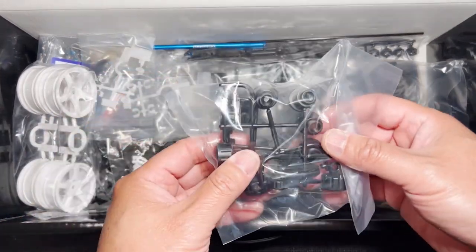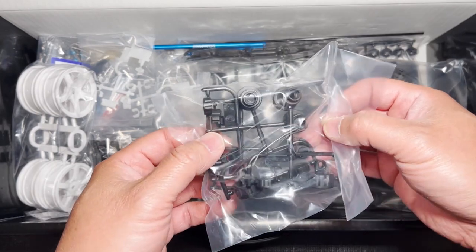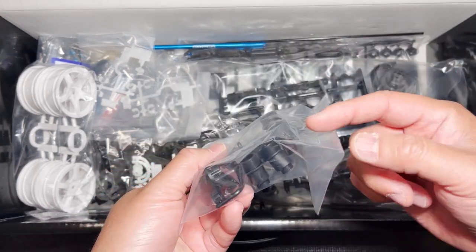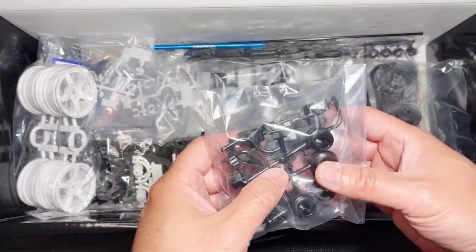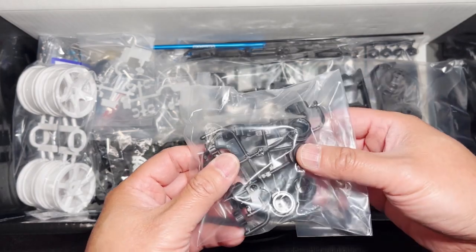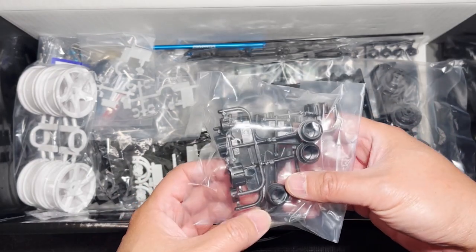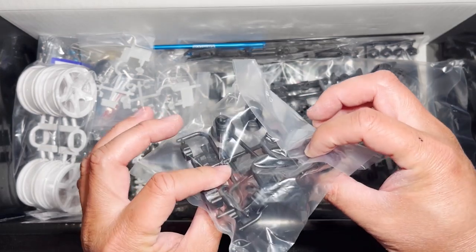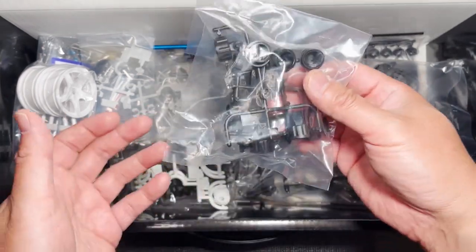Here's a small bag of damper parts. This kit comes with plastic oil-filled dampers. It's a little bit unfortunate — I wish it came with aluminum body dampers — but it's already expensive enough. I guess the kit would be over $300 if it did have some of the more aluminum parts. But it's good to have oil-based dampers regardless.